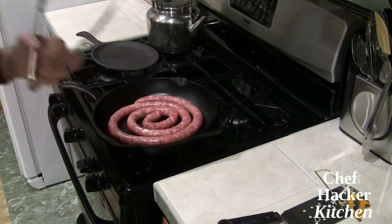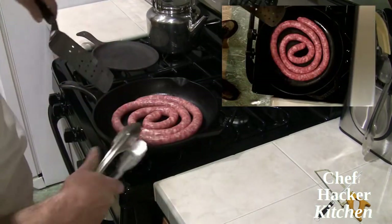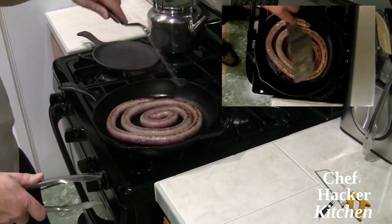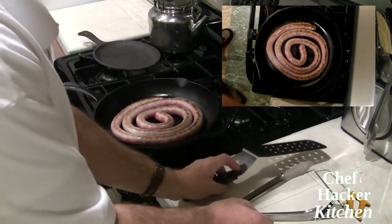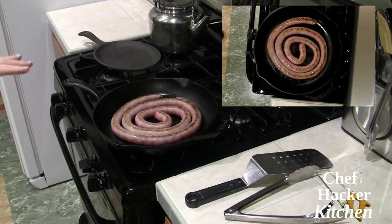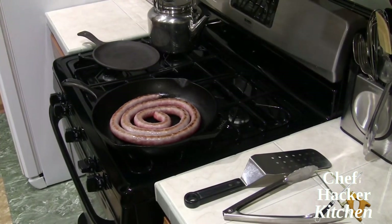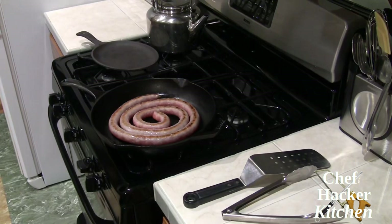We're pretty nicely browned on that side, so I'm going to go ahead and flip the sausage. It kind of makes it easy when it's all in a coil like that. I'm going to let this brown a little bit more, and then once I've got that side nice and brown I'm going to add a little liquid — just water — put a dome cover on there, and let that sausage continue to cook.